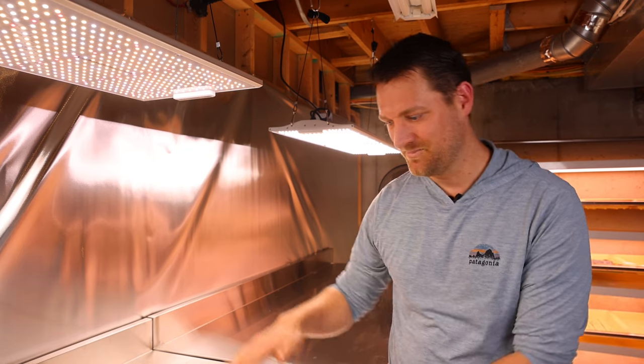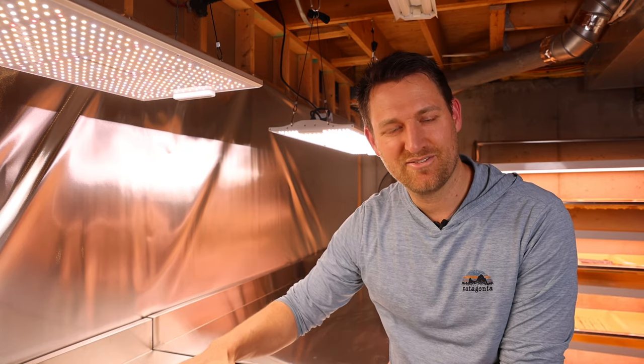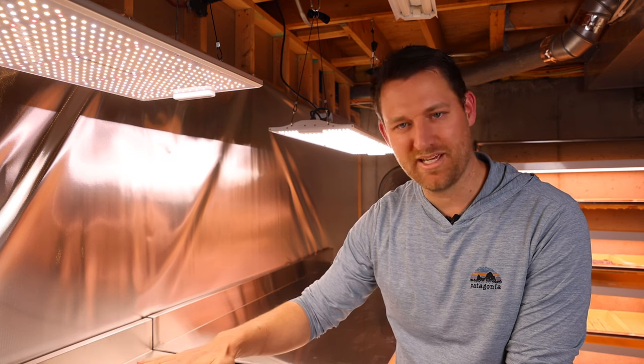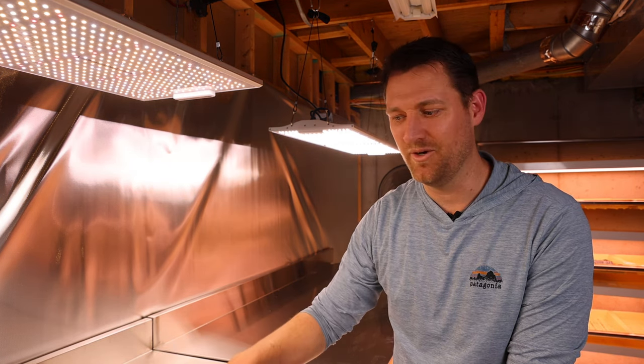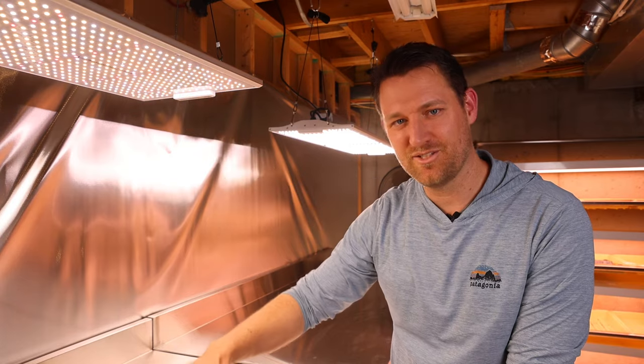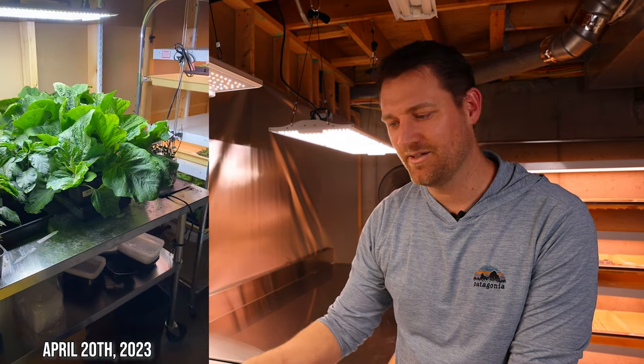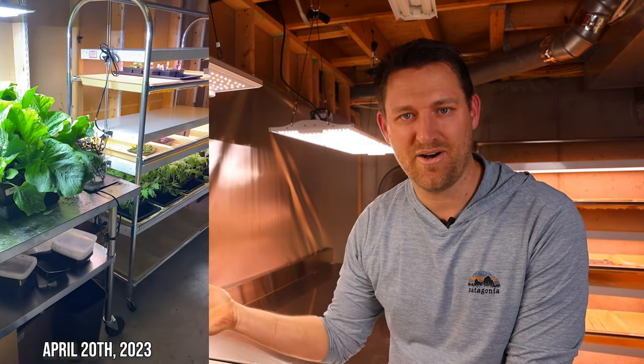One last thing I really like about the LEDs: with fluorescents you have to keep the light so close to the plants because the light output is very low. These are 30 inches away from the table, so I can water, manage, and inspect all my plants while they stay on the table. With fluorescents I have to take each tray out individually because there's no room underneath the lights to water and manage the plants.